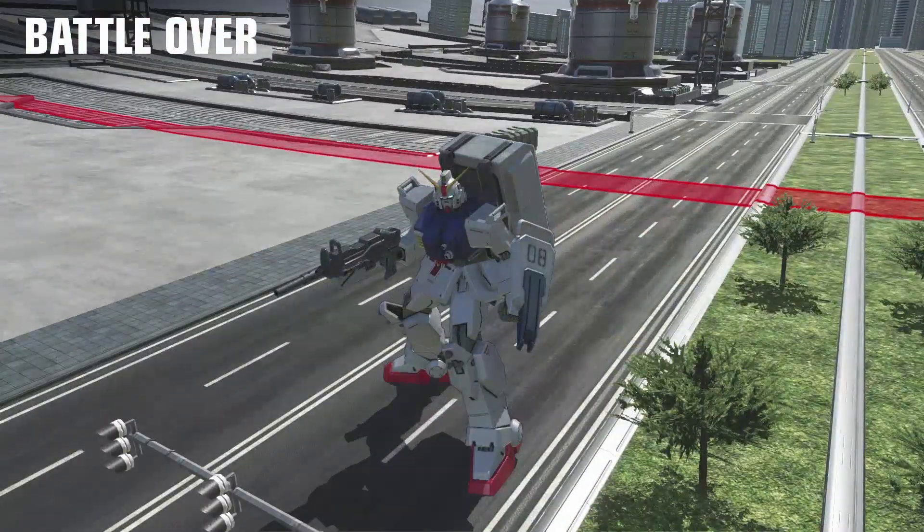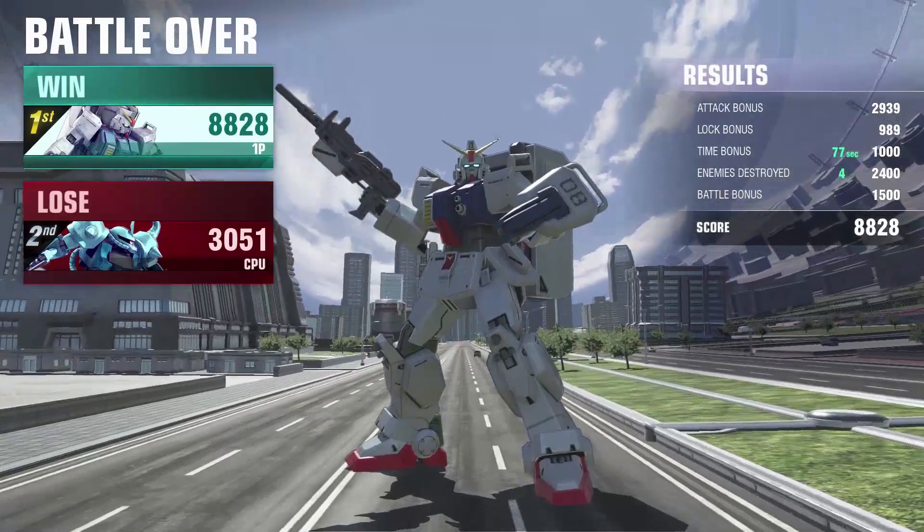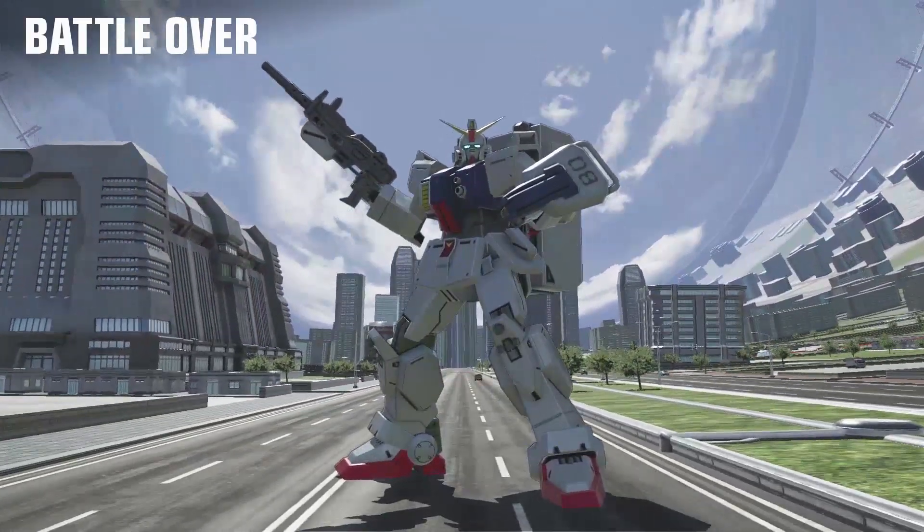With all that said, I've been Trey. This has been the Full Spectrum — remember to always enjoy the Full Spectrum and everything the Gundam Ground Type has to offer.